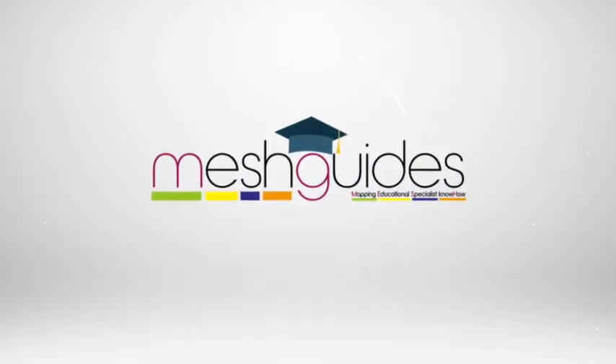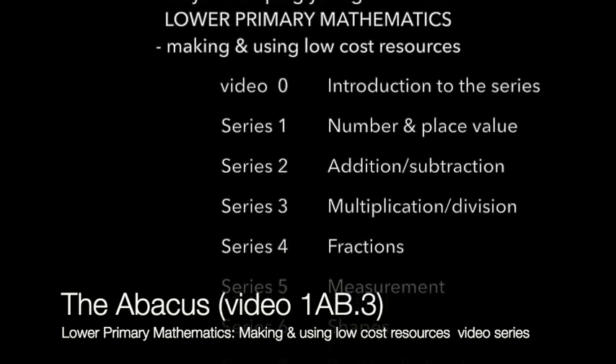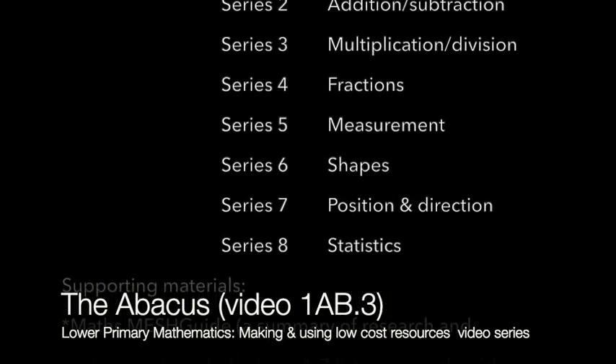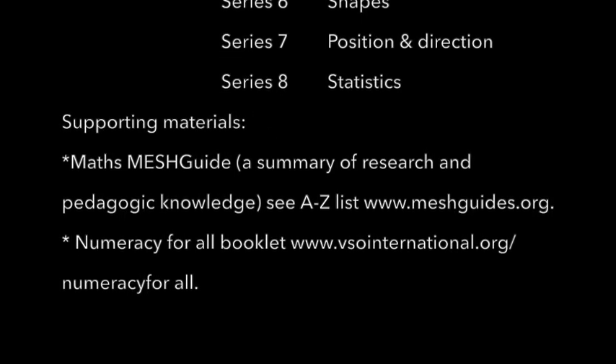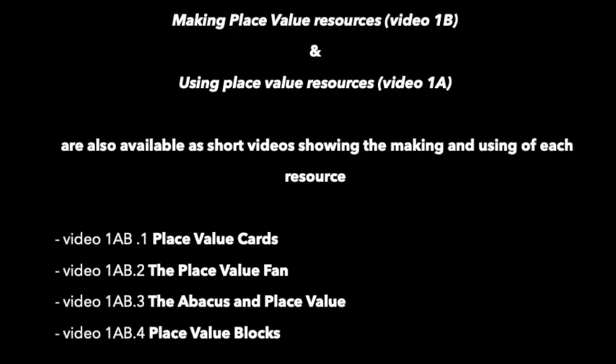This video is one of a series numbered 1 to 8 which cover the basic concepts of the primary mathematics curriculum. There are two sets of supporting materials: the maths mesh guide, a summary of research and pedagogical knowledge, and the numeracy for all booklet showing in detail how to make and use the resources. Long videos 1a and 1b have been repackaged showing individual resources being made and used, numbered 1ab with the resource name, for example video 1ab.1 place value cards.